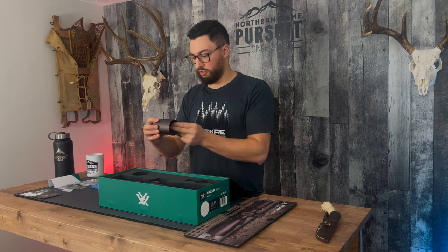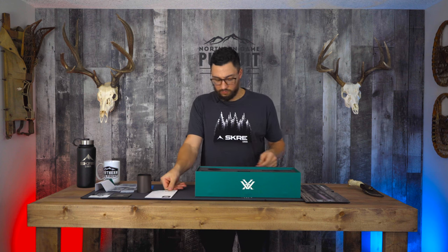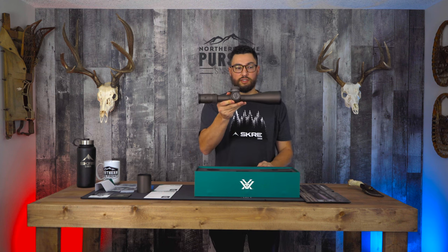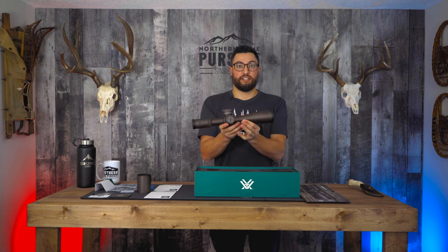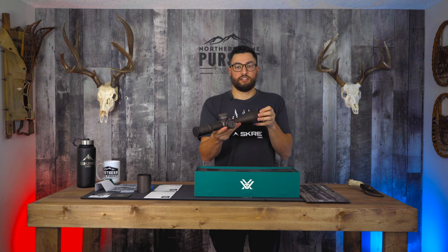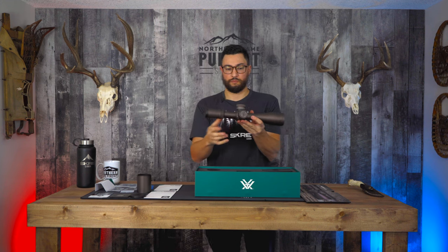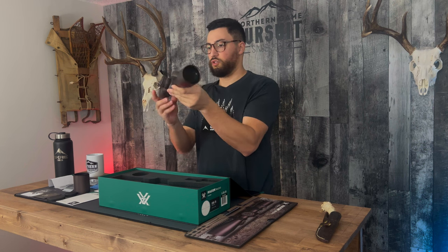I love the color on this scope. You got a product manual and the reticle manual, and of course you got the scope itself. This thing is a beauty — it's a 6 to 36 by 56 first focal plane. Really cool color.